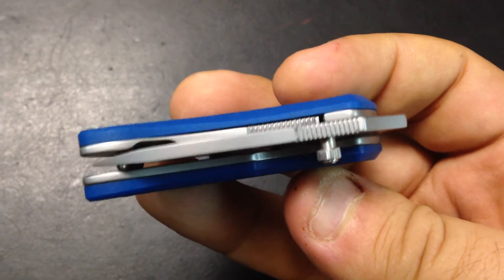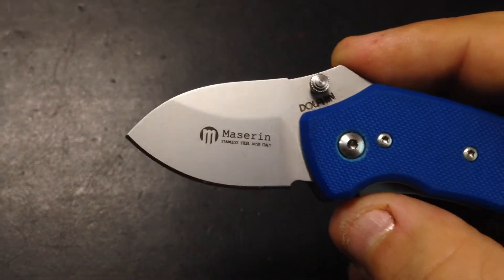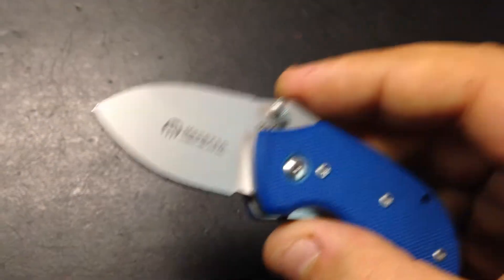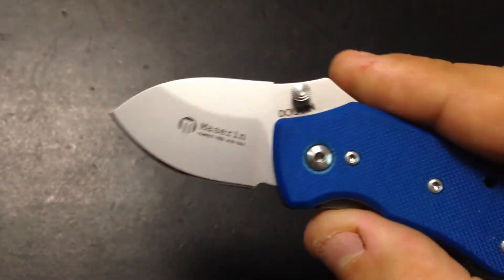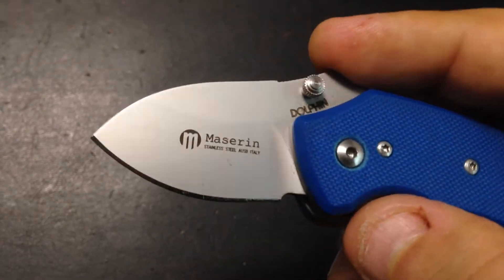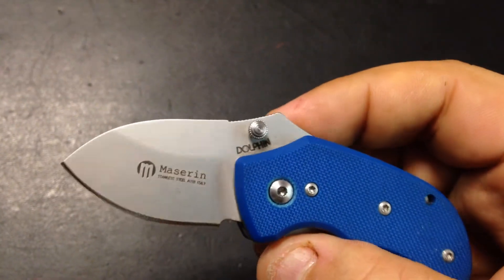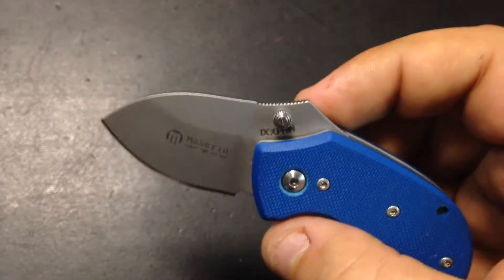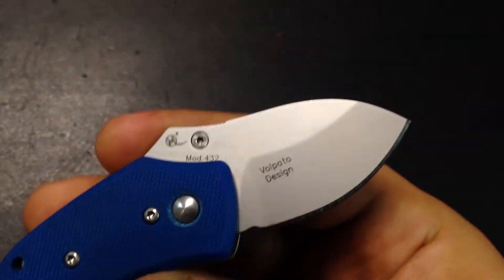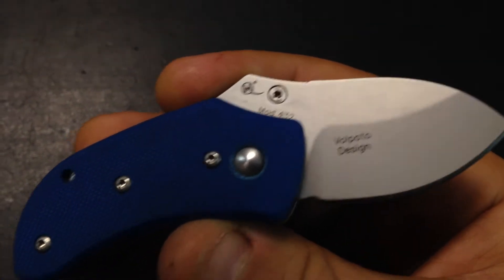As you can see, everything is kind of perfect with this knife. The blade is N690 steel — it comes crazy sharp out of the box. As you all know, it's a softer steel so it's very easy to resharpen. I kind of like N690 — it's not a very exotic steel but it's okay for every day, and very easy to sharpen.